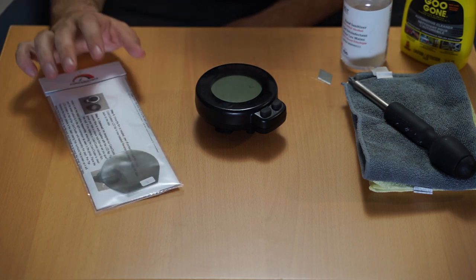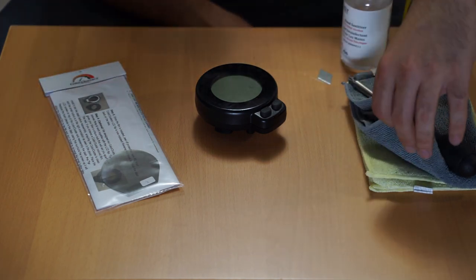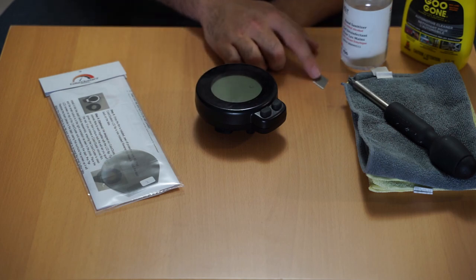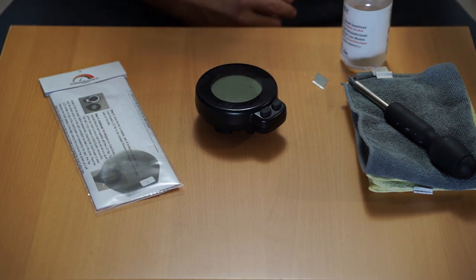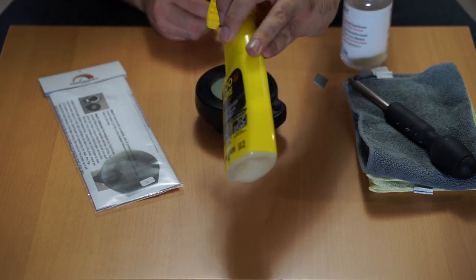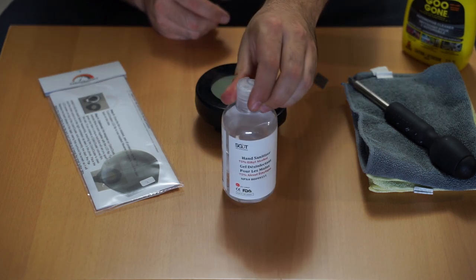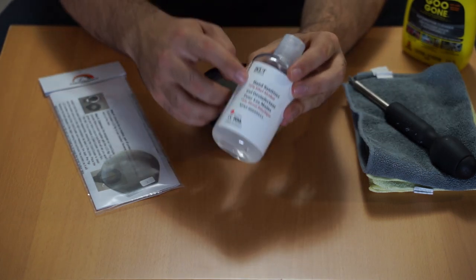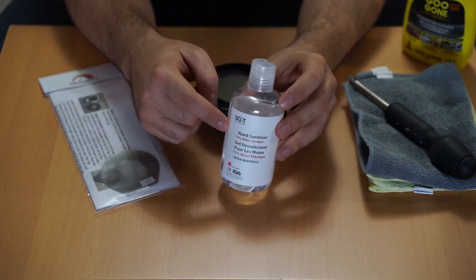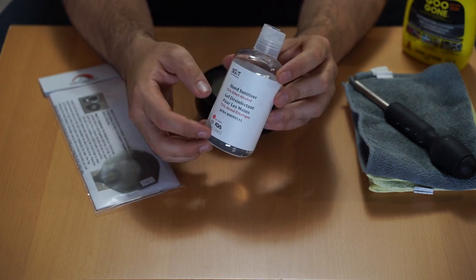What you're going to get in the package is a set of instructions along with the LCD flip, but you're also going to need a few other materials: a couple of microfiber cloths, a screwdriver, a razor blade (optional), and an adhesive remover. What I found works best is Goo Gone, but I know a lot of countries don't sell this, so you can use hand sanitizer with a high alcohol percentage — 75% works, even 50% will do.